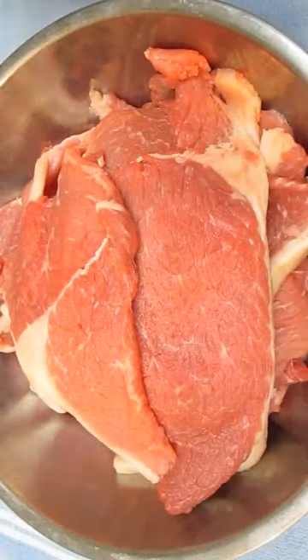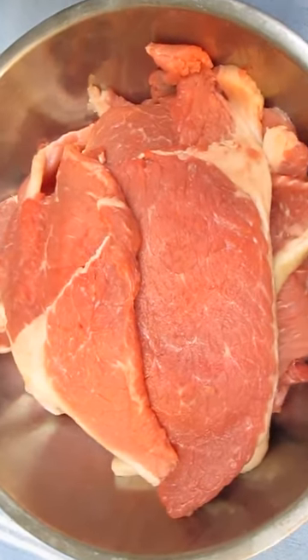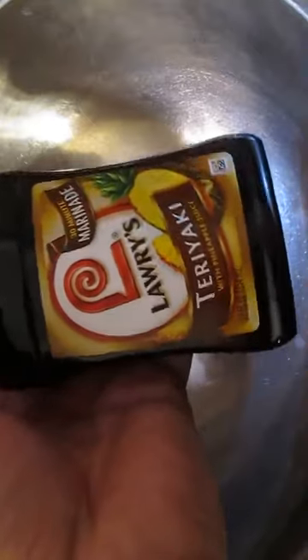What I've got is a bottom round roast that I had the butcher slice into 3/16ths of an inch. And just to keep it simple, I'm going to use Lowry's Teriyaki marinade.